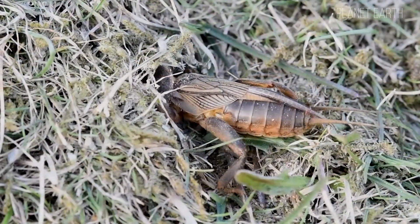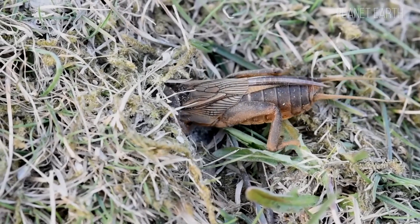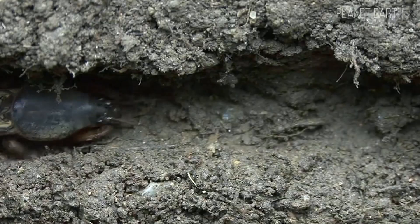Its range covers a vast territory: Western Europe, excluding cold countries like Norway, Central and Southeast Asia, the Caucasus, and North African countries such as Egypt, Morocco, Libya and others. Despite its intimidating appearance, the mole cricket is a bit of a softy, or maybe just clever.